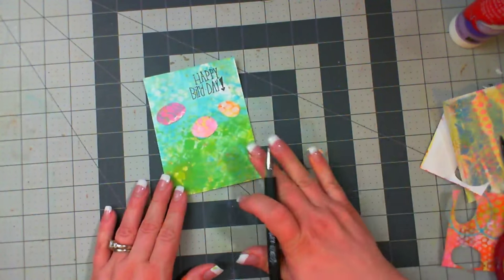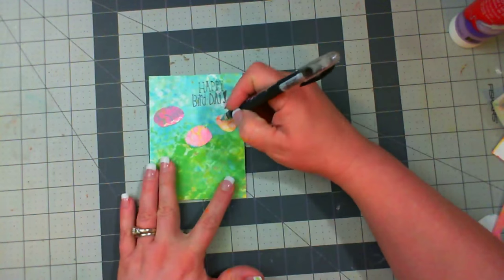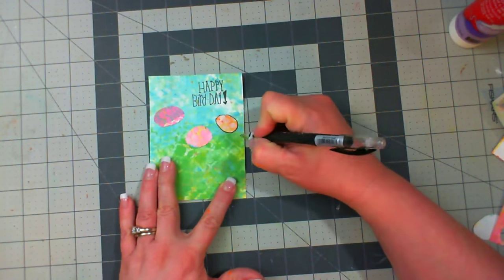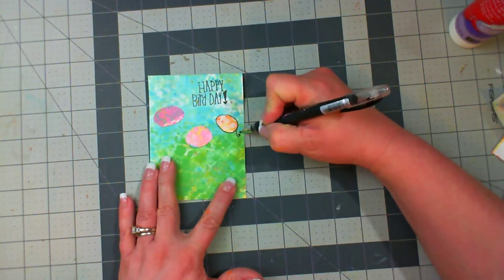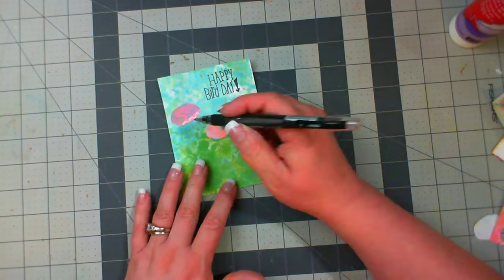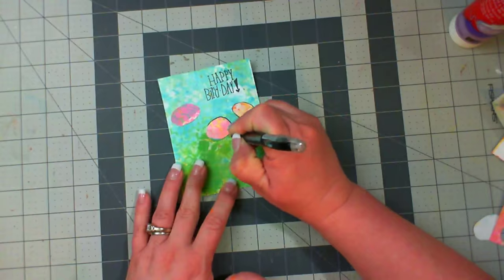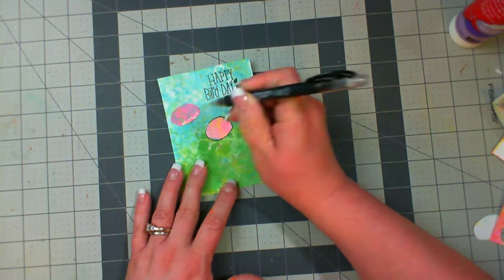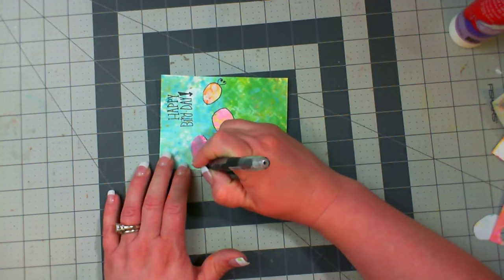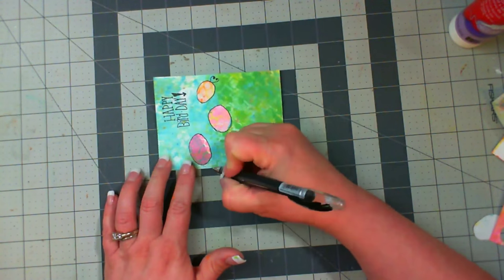Once you get those into place and let them sit for just a second, I'm going to go ahead and start doing a little bit of doodling. I'm going to trace around my circles with my gel pen — that's just going to make them a little bold and make them pop a little more against the busy background. Now I'm drawing a heart, and in the center of the heart I'm putting some little swirls just to give it some interest. Those are going to be my tails for my birds.